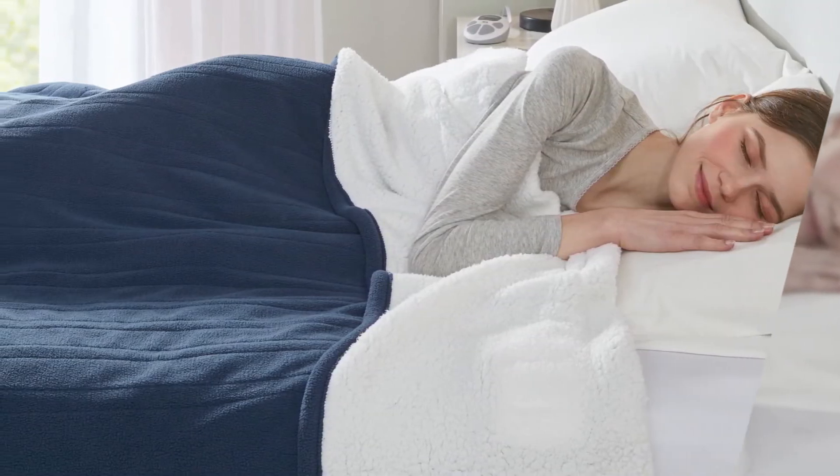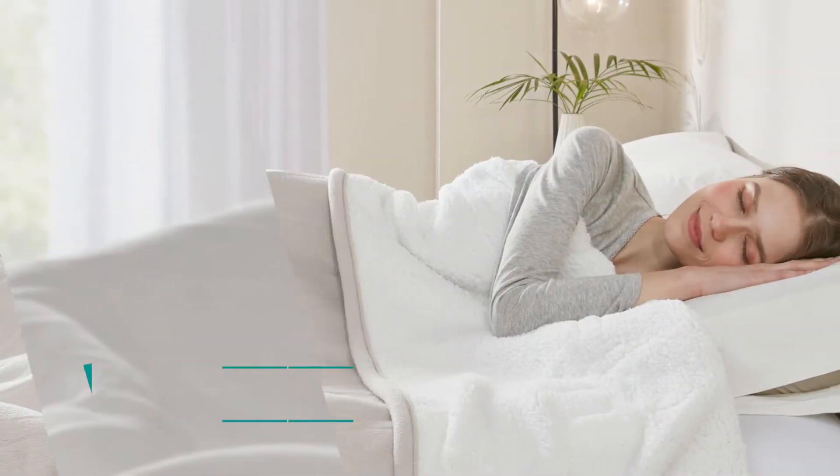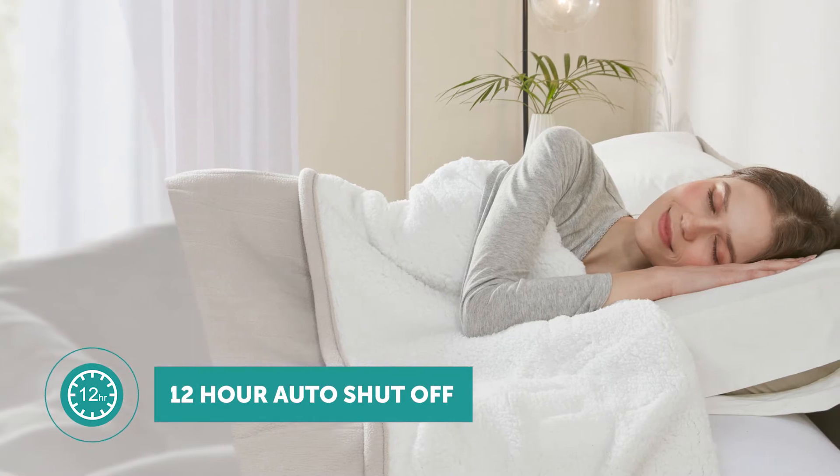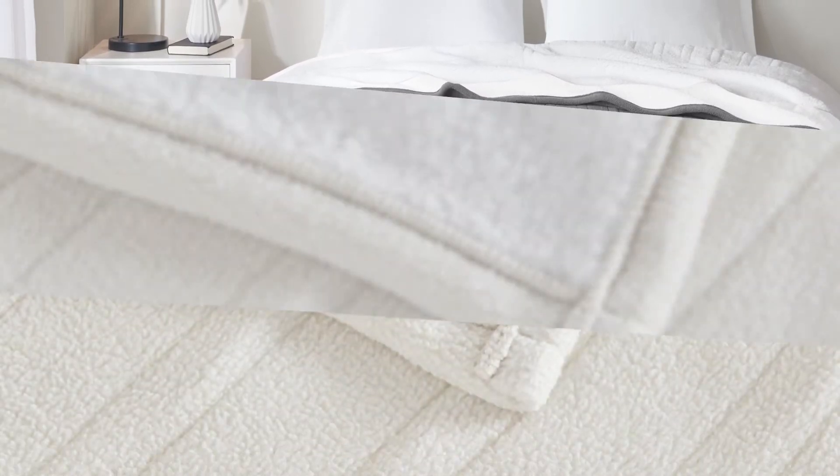The easy to use programmable controller has 10 heat settings and allows you to customize your heat time from 1 to 12 hours. Whether you want constant heat all night or if you're going to preheat your bed,